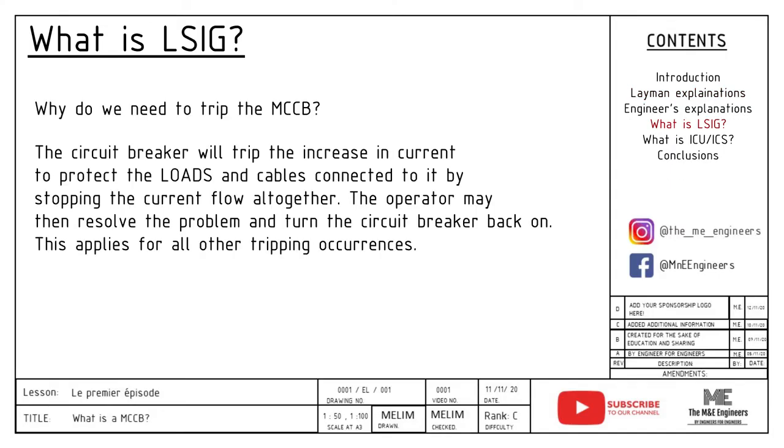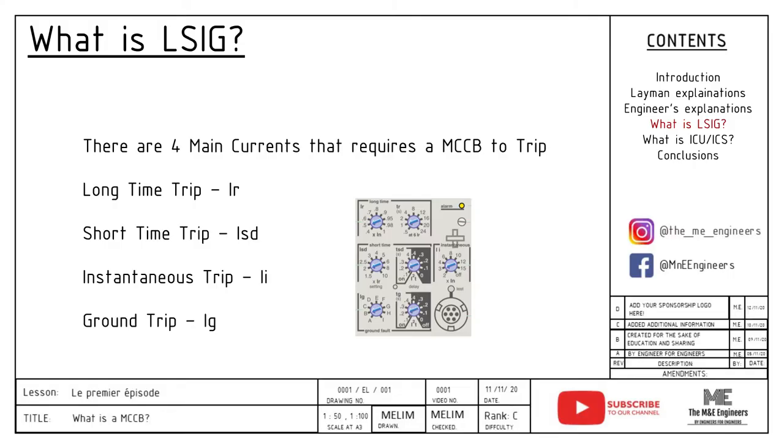Next up, what is LSIG? Before we go into LSIG, let me share with you why we need to trip the MCCB. The circuit breaker will trip on an increase in current in order to protect the load and the cable connected to it by stopping the current flow altogether. The operator may then solve the problem and come back to turn it back on. This applies for all other tripping occurrences. Basically, we trip the MCCB to protect the equipment connected to it. LSIG is the four different kinds of current that make an MCCB trip.